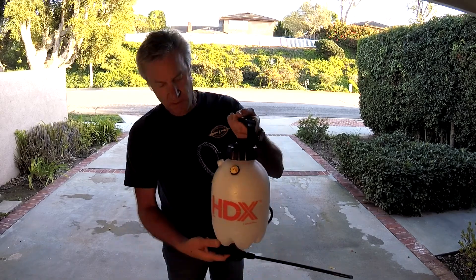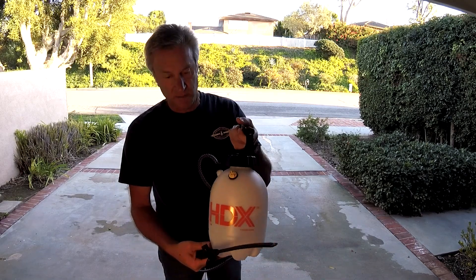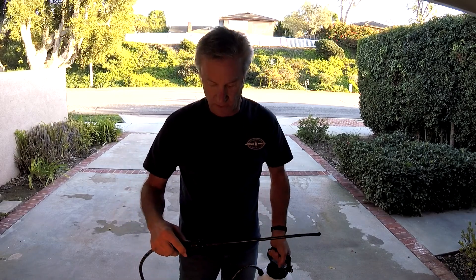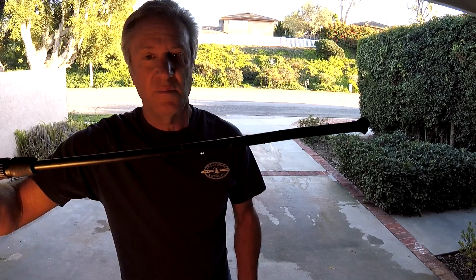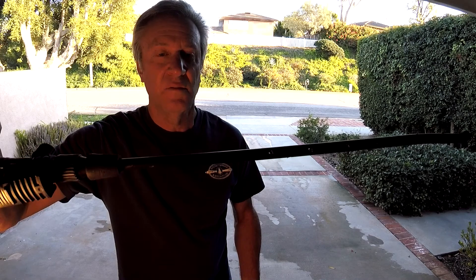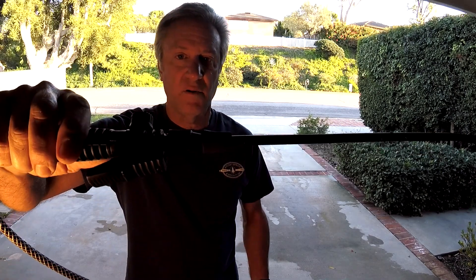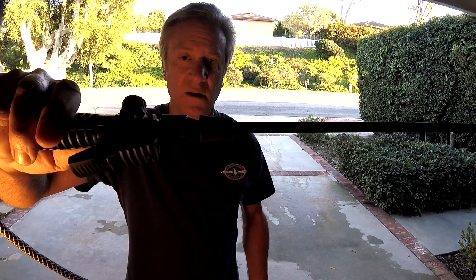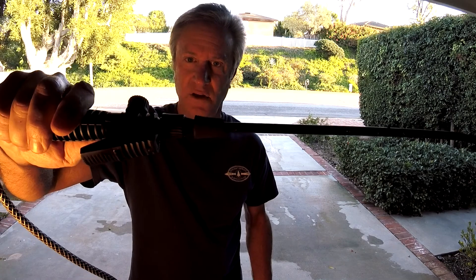I bought this Home Depot one-gallon garden sprayer. Right now it just has water in it for demonstration purposes, I'd be wearing gloves otherwise. What I did is I heated up the tip and crimped it closed, and then I drilled a bunch of holes about every inch in both planes alternating. Then I bought a rubber stopper, drilled a hole in it. The rubber stopper dimensions are somewhere a little less than half an inch on the small end and more than half an inch on the big end.